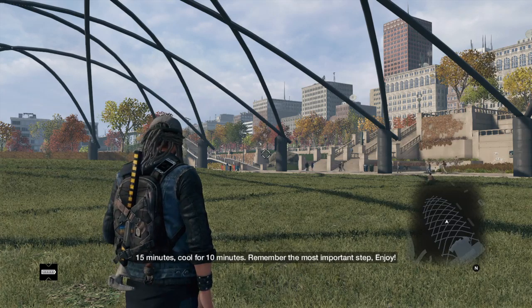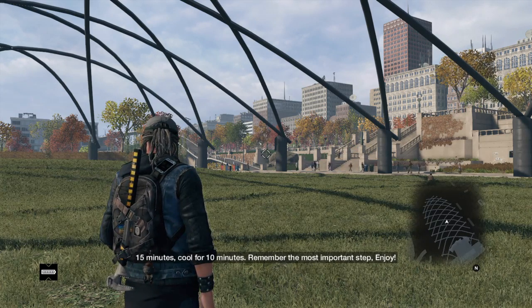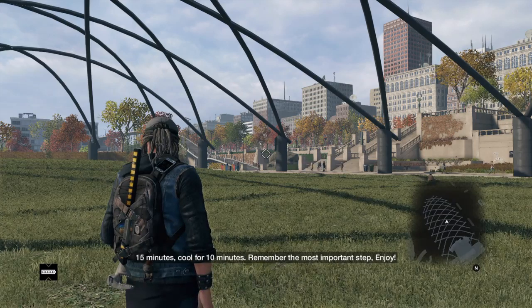Cool for 10 minutes. Remember the most important step — enjoy.